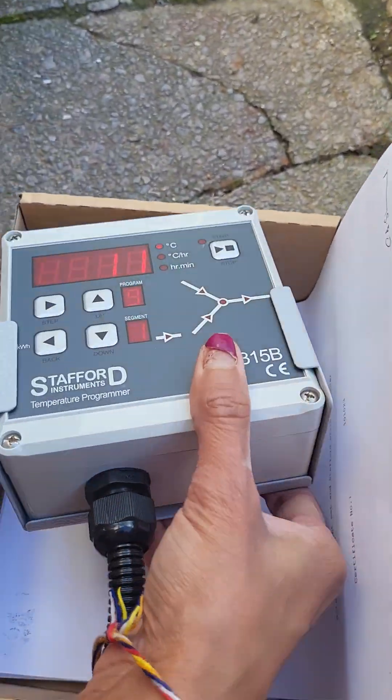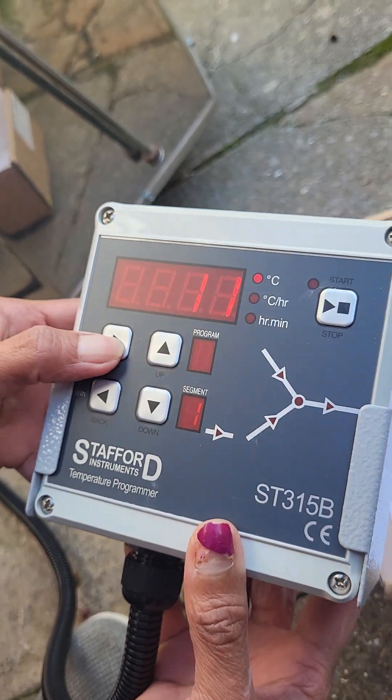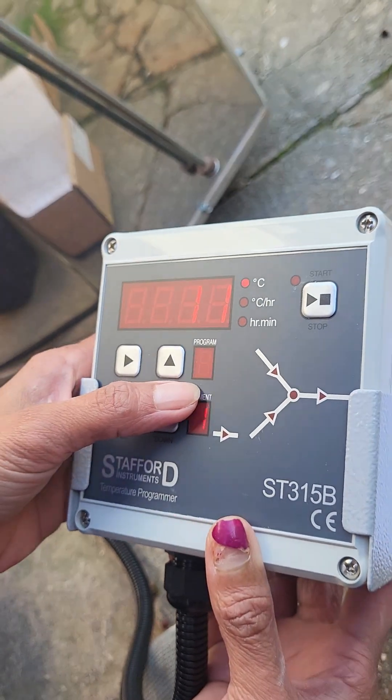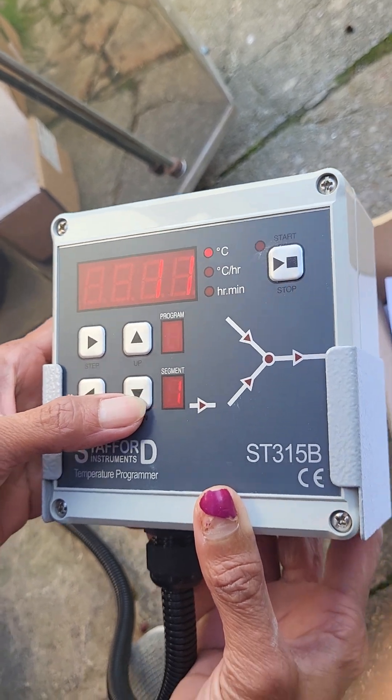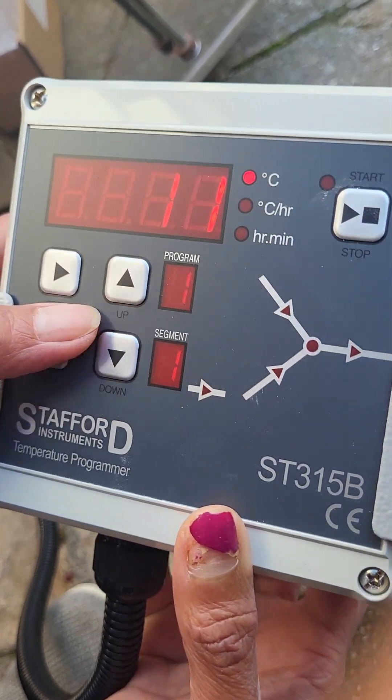As you just heard there was a beep. To program this controller, press the step button. Program nine, eight — as you go down. There are nine programs, so I will use the first one.